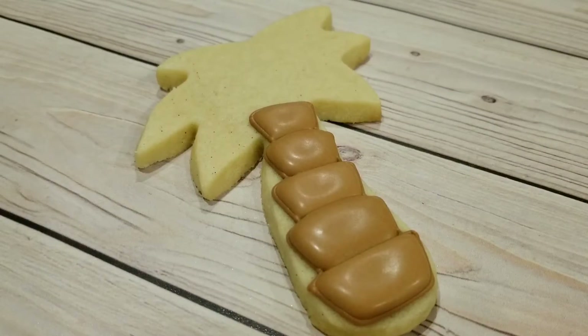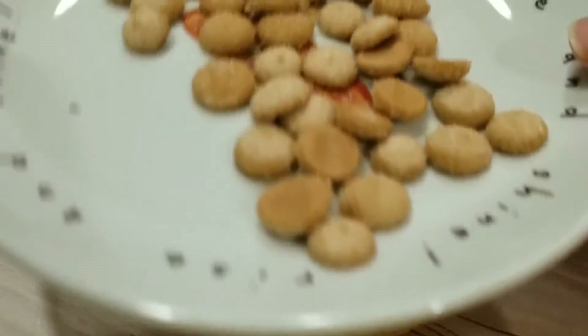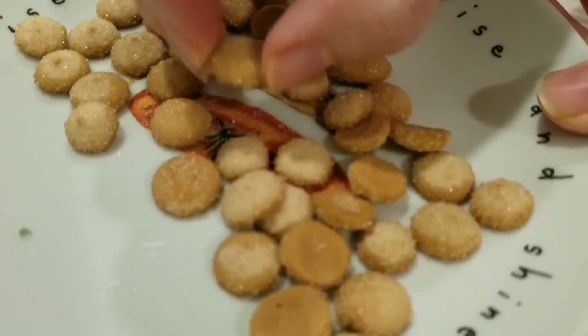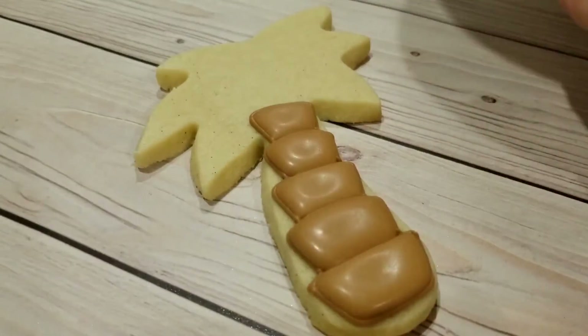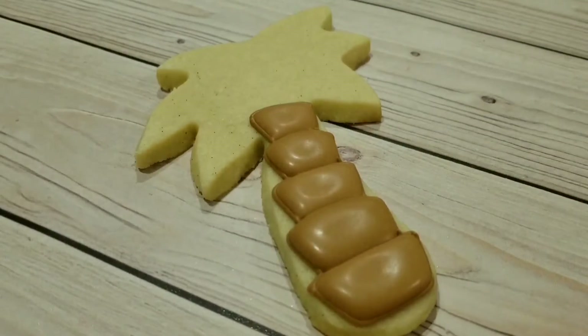I've let that trunk crust over a little bit. You can see here I pulled the coconuts from the parchment — they've been sitting for about six to eight hours and have crusted over very nicely with that sugar on top.